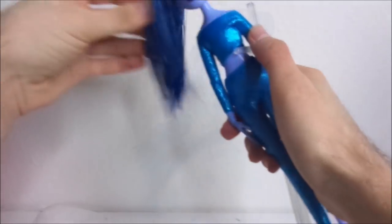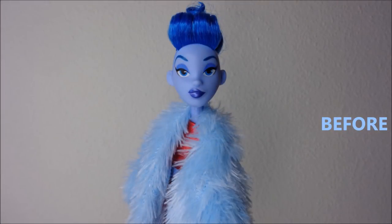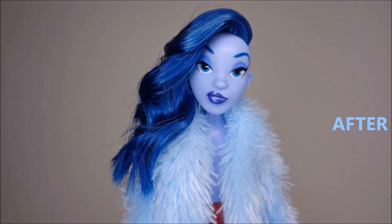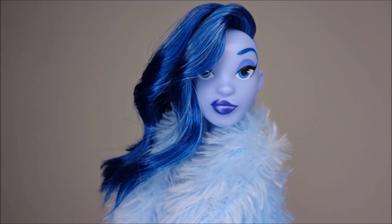And the re-root is done! I really hope you liked this re-root. If you did, make sure to give it a thumbs up and subscribe to my channel. If you want to see a flocking tutorial as well, make sure to leave a comment down below. And for more pictures of my doll restyles, you can also follow me on Instagram at thedollboy. See you next time!